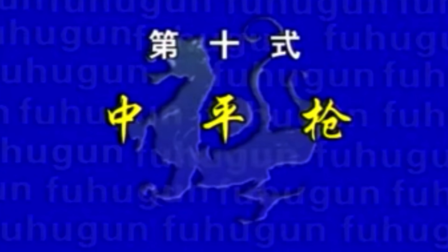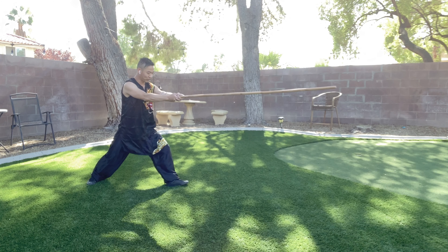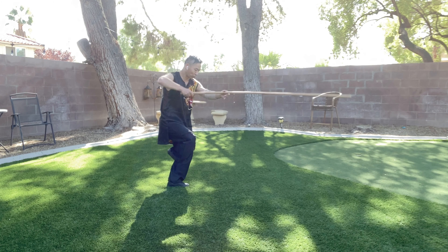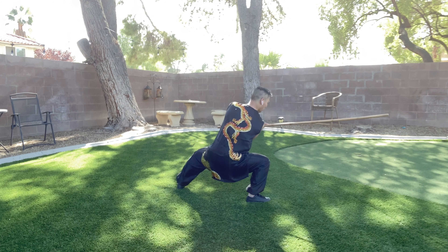Movement number ten: Zhong Ping Chiang. Stand up, turn your toe, go to your left. Your right feet just under your left knee, to your shoulder, and turn to your left side, and landing. First stance, lean forward.